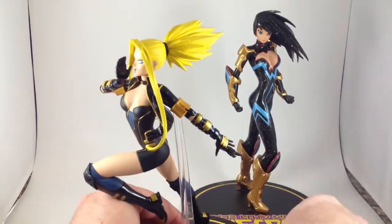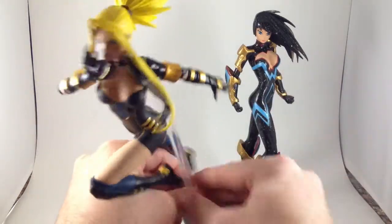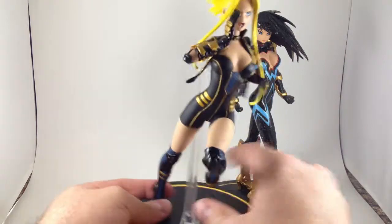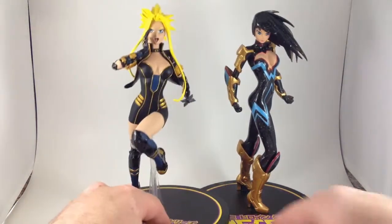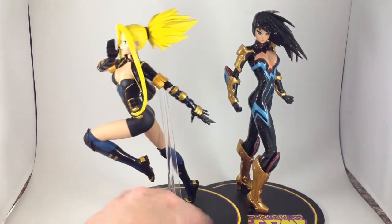This one is from the earlier series that have ridiculous huge stands. I hate it. But yeah, it's a nice little figure. It's good. I like it.